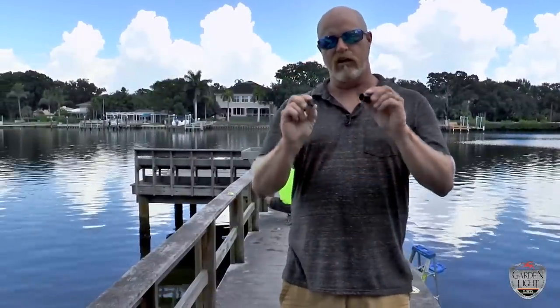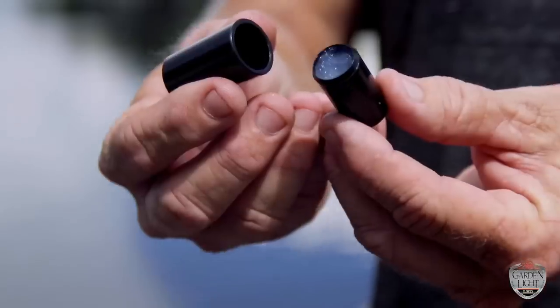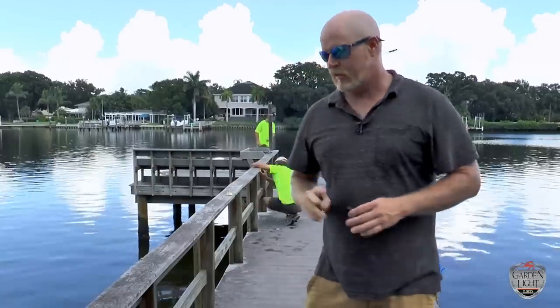For each of our lights we're going to be installing them using a drum connector. Basically we crimp everything inside the drum, gel-filled cap, and it keeps everything to a sealed system. That keeps our lights burning for the 20 years that we're warranting them for.